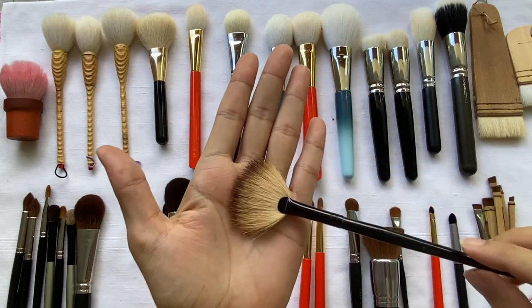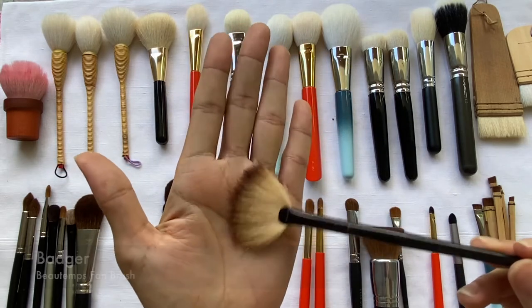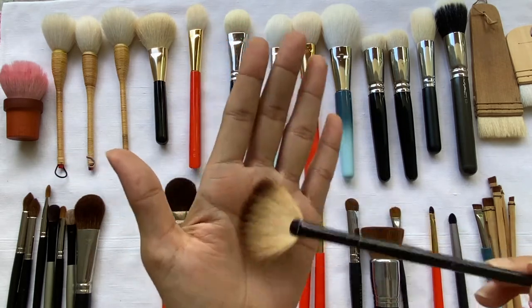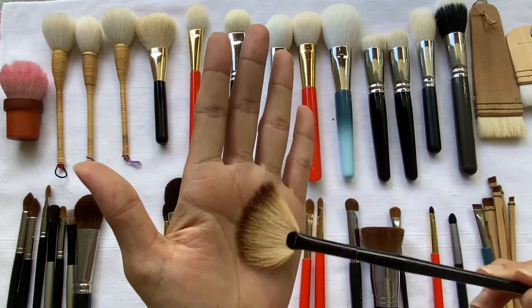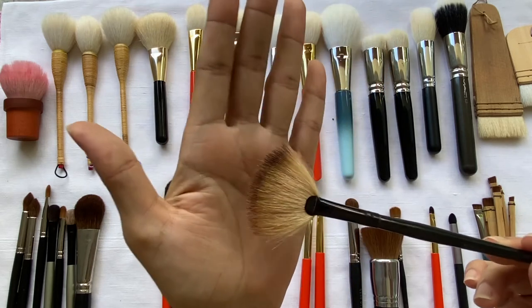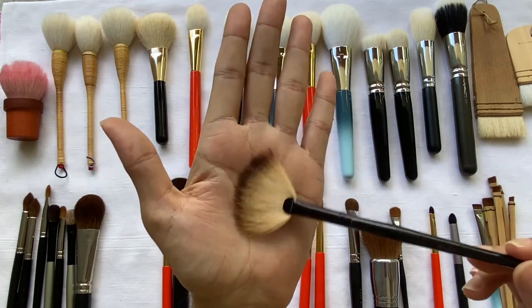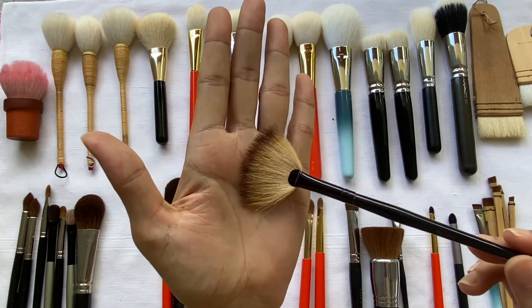I also have this Beiger makeup brush. I've had this for about 14 years now, and I mainly use it for highlighters. Although it looks stiff, it actually picks up the right amount of highlighter and delivers the right amount of color onto the cheeks.